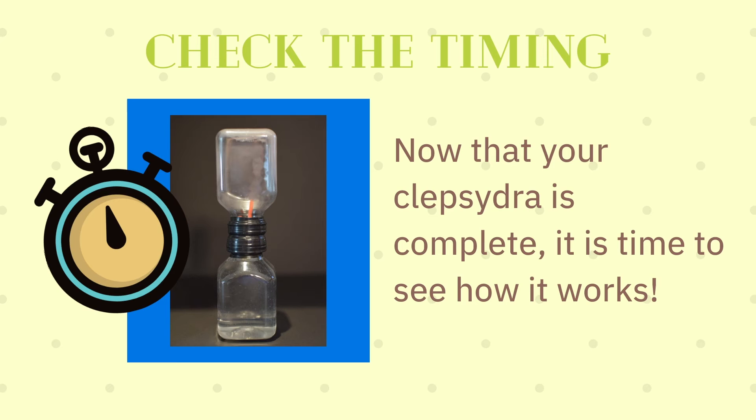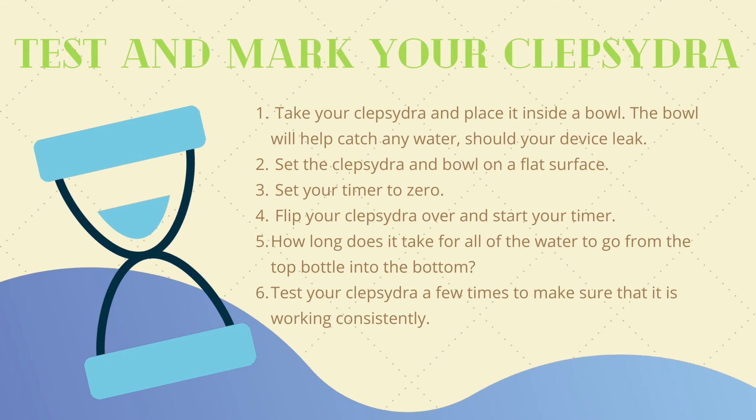Now that your Clepsydra is complete and your seal is tight, it is time to see how it works. Take your Clepsydra and place it inside a bowl — the bowl will help catch any water should your device leak. Set the Clepsydra and bowl on a flat surface, set your timer to zero, flip your Clepsydra over, and start your timer. How long does it take for all of the water to go from the top bottle into the bottom? Test your Clepsydra a few times to make sure that it is working consistently.